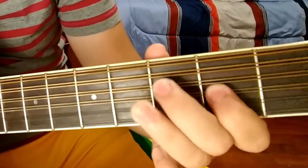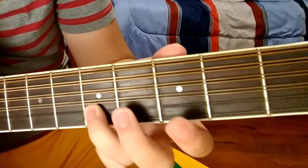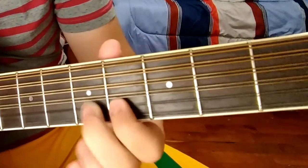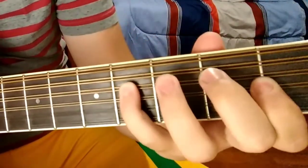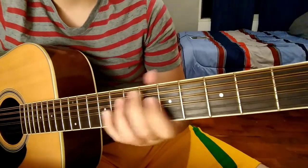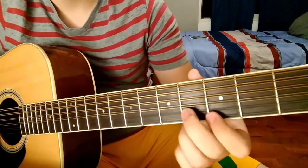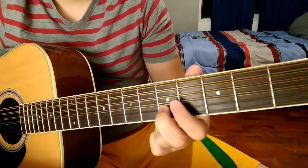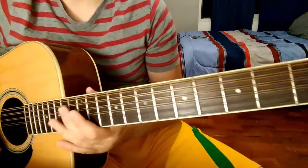We go back with the second quarter, and then we go back with the first quarter, and then you get to the scale up to Mi. And that would be practically all the Requinto — it's a simple Requinto, I think.